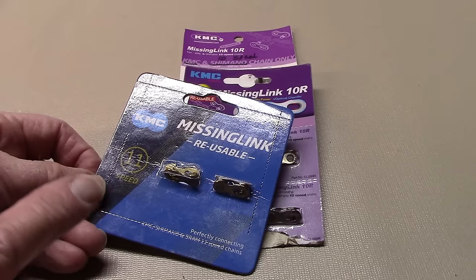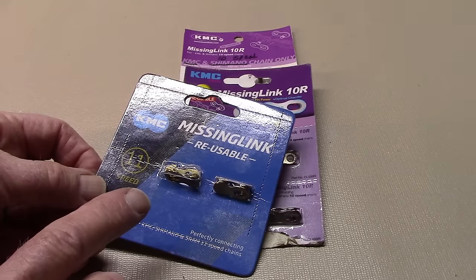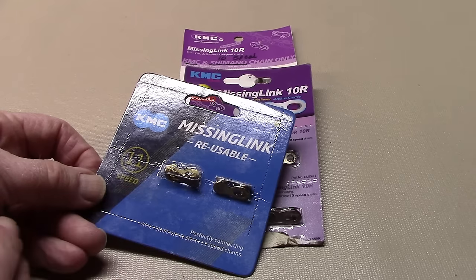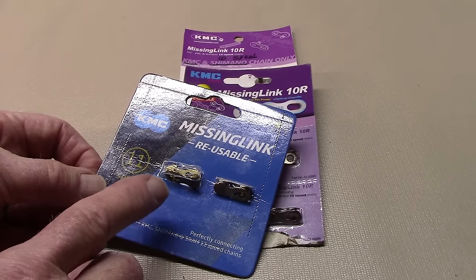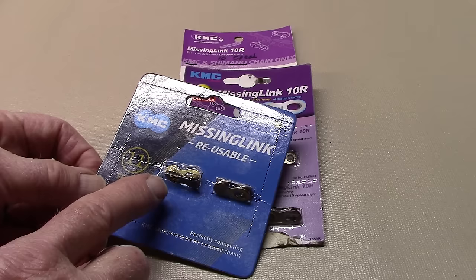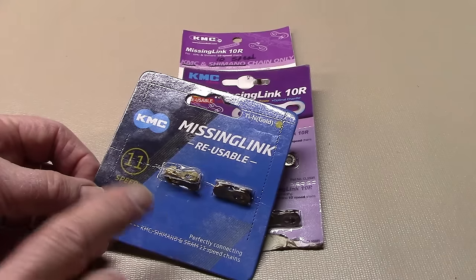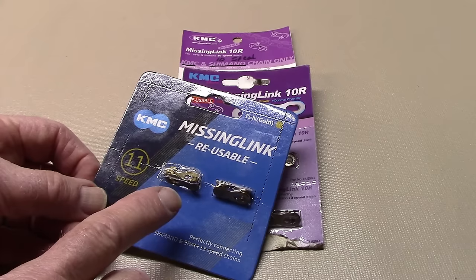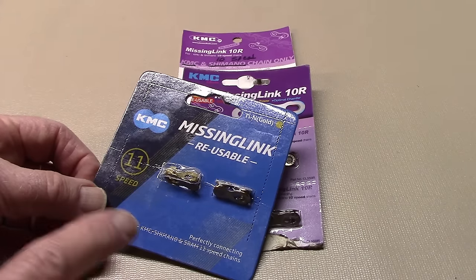However, KMC does not specify how many times you can remove and replace the link during the life of the chain. We at Tony Ten Speed prefer to keep the chain on and clean it. If you use a reusable master link, limit the number of times you take it on and off — maybe around six. Always be sure to replace any master link, even the reusable ones, with a new master link when the chain is worn and needs to be replaced.